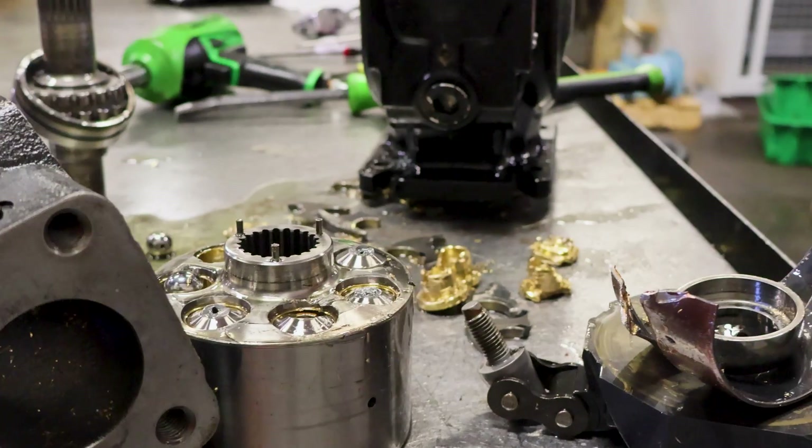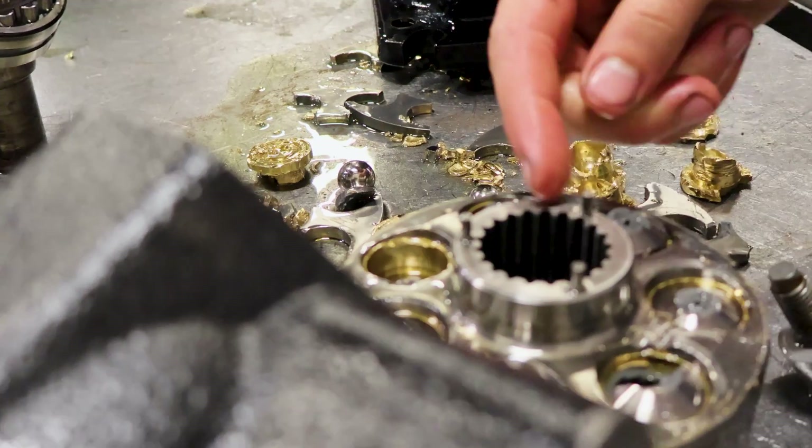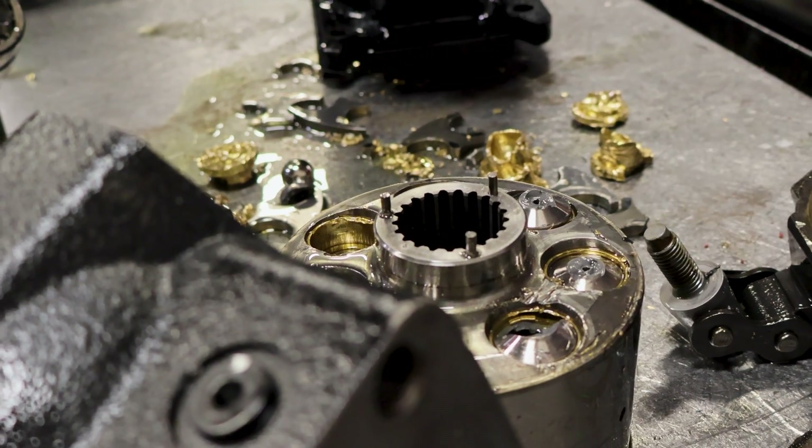Barrel and pistons — clearly not good. Pins get replaced all the time, but these ones will have to be replaced no matter what, because clearly it's been struck and impacted fairly hard.